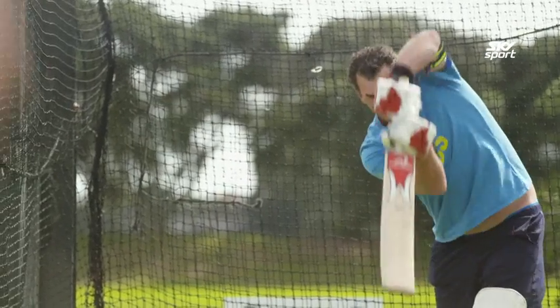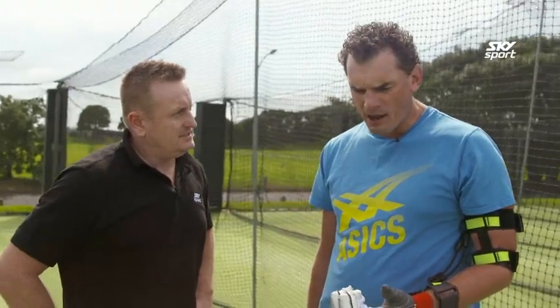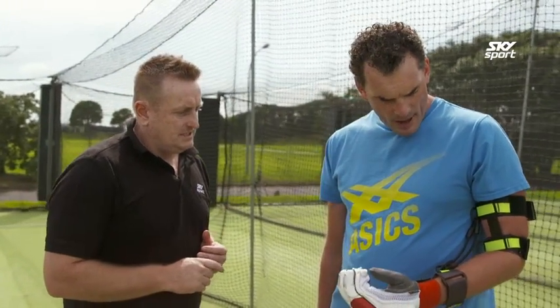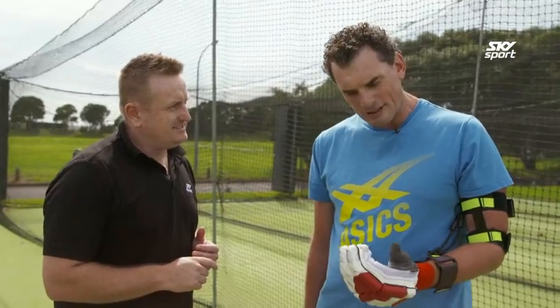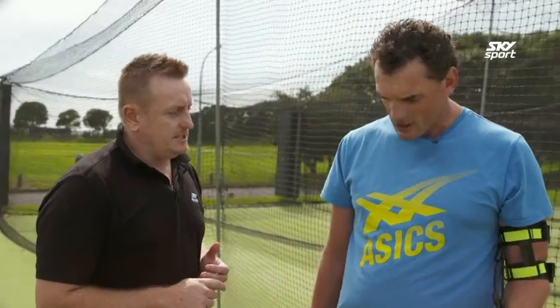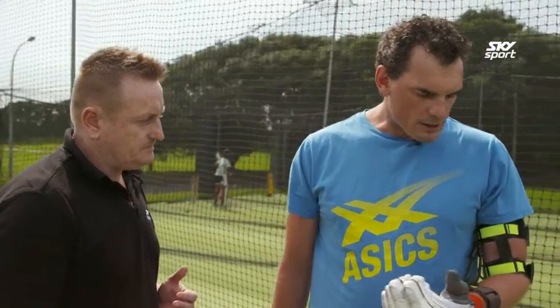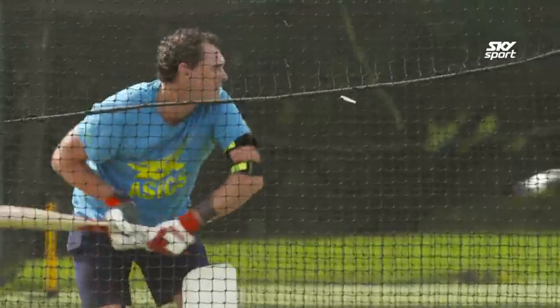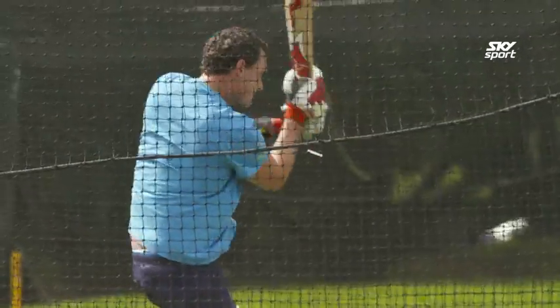All right Millsy, how did that go? Was I conscious of having a high elbow? Yes I was — that's a positive. Was I playing the ball later? I don't think I was; I think I was still playing the ball out in front of myself a touch. It's a tool that could aid youngsters more in that concept of using the high elbow.